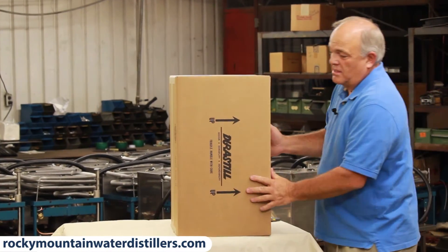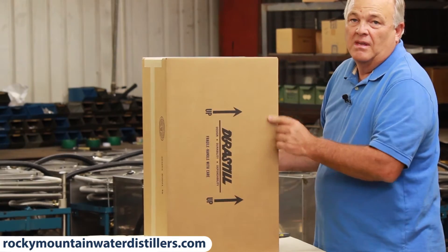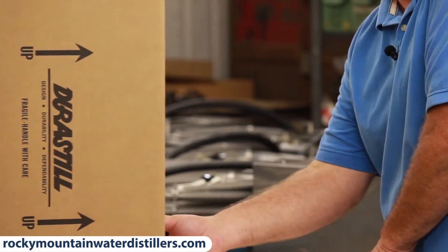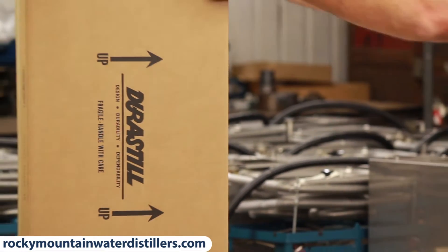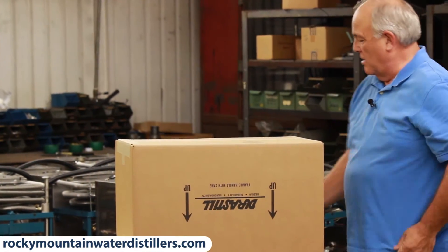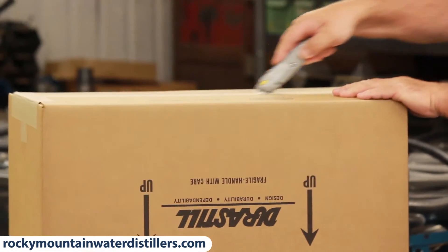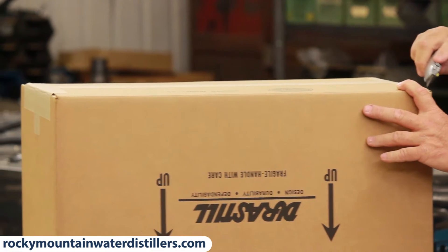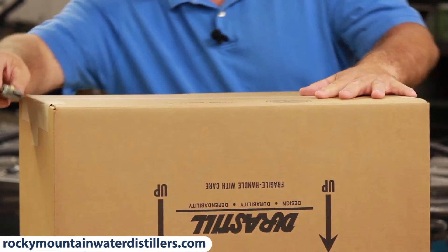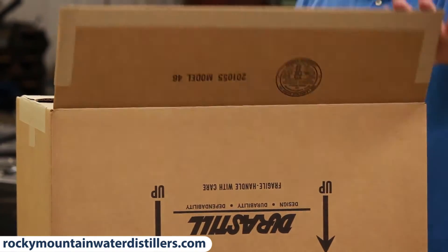You'll see on the box arrows that say 'this side up.' That's good and fine while you're shipping it, but while you're undoing it, I always like to flip it so that 'this side up' is down and I open the bottom. I do that because it's so well taped inside and suspended in that box that it's hard to get out from the top, but it's really easy to get out from the bottom. I'll show you how you do that.